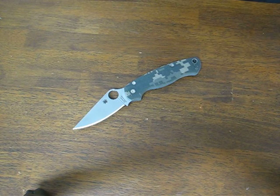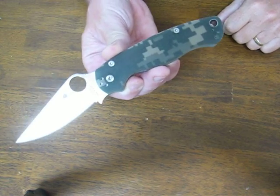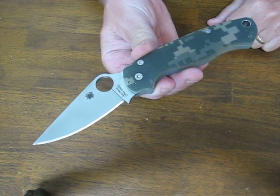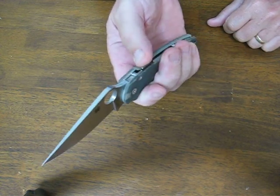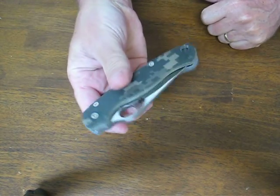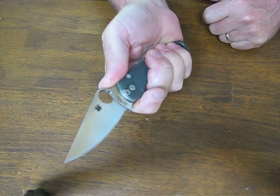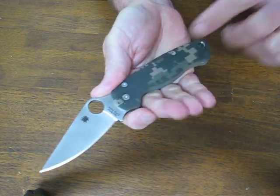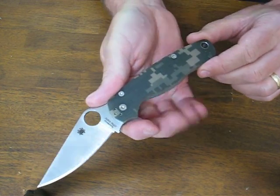Today on OssoGrandeKnives.com we are looking at the Spyderco Paramilitary II with the camouflage handles and the satin plain edge blade. This particular model of the Paramilitary is an excellent EDC and combat style knife. It's got an excellent grip on it, the handles are G10 with a digital camo finish.